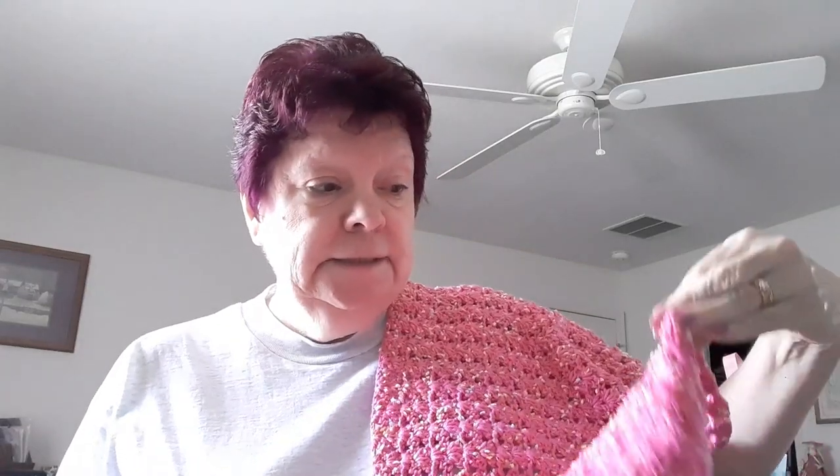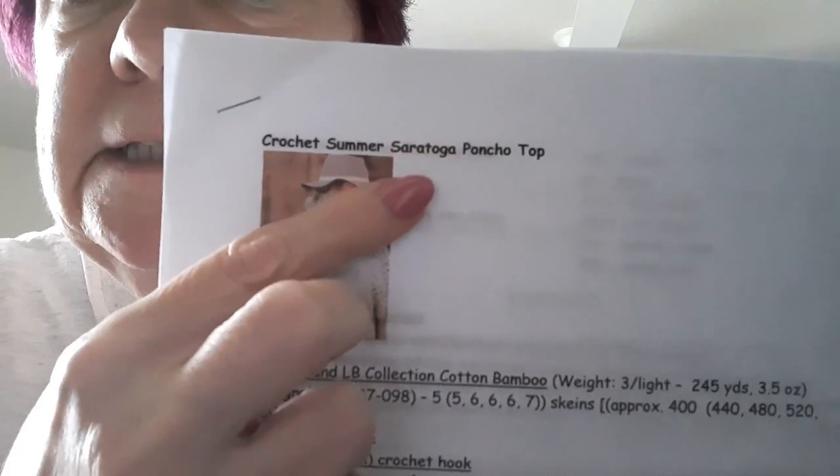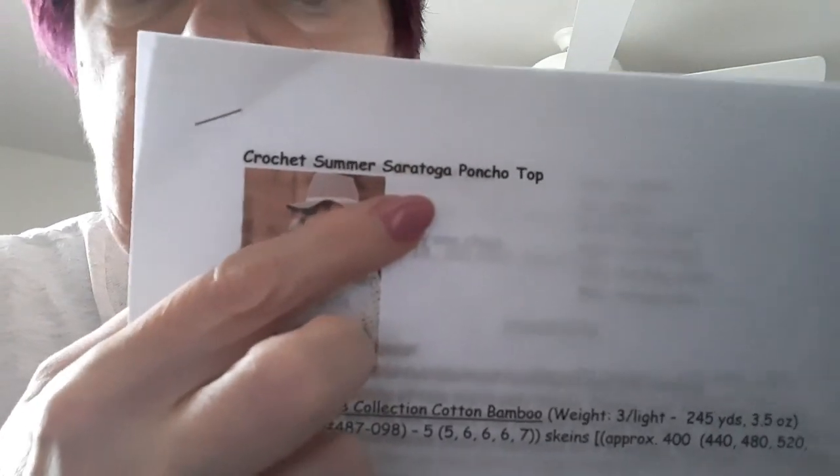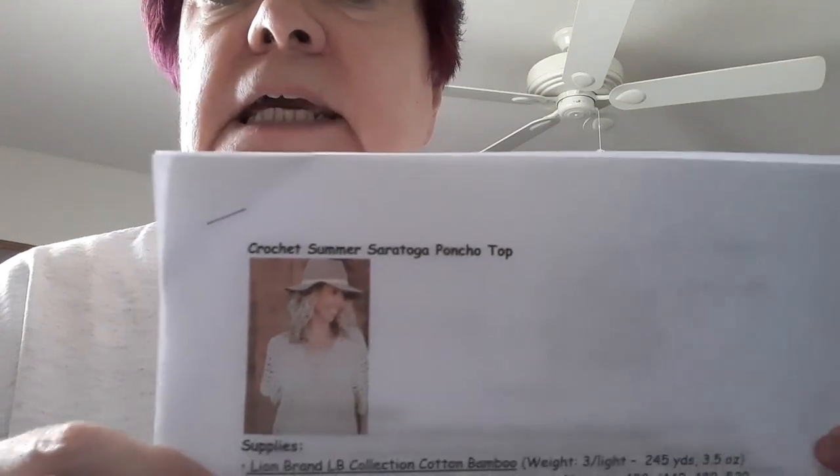It's a V-neck top, and I'm not one for really deep V-necks, but I'm looking forward to this. As I'm talking, I'm thinking I better check and see if I need a third skein. Anyway, it came out beautiful. I brought it closer — this is a picture of the top. I noticed that on their website it doesn't say Saratoga anymore, it just says poncho style top. I'll link it below — it's really easy.